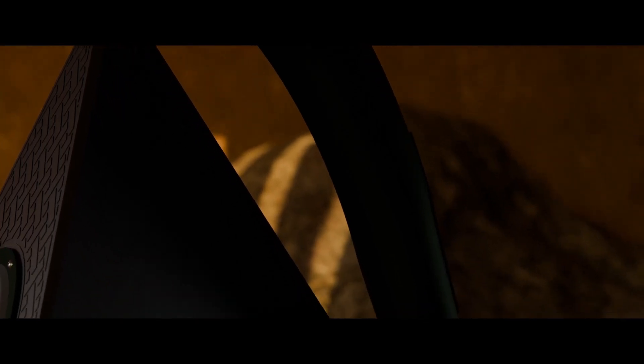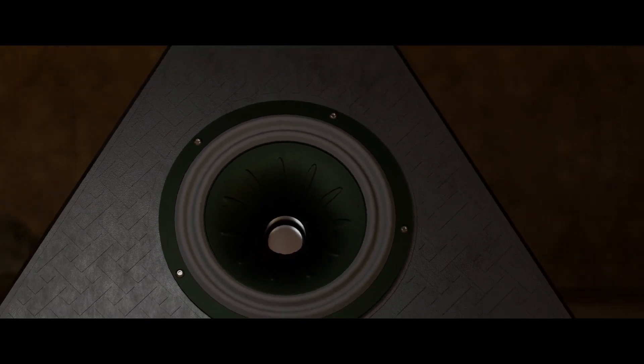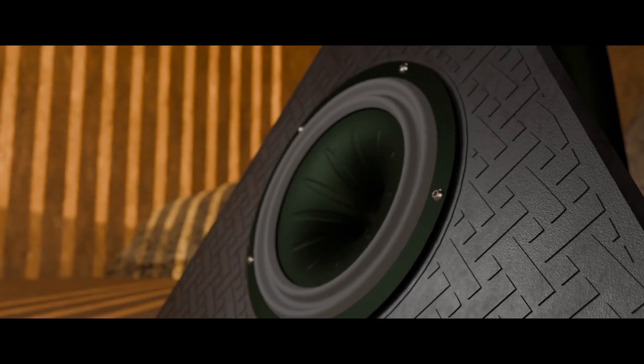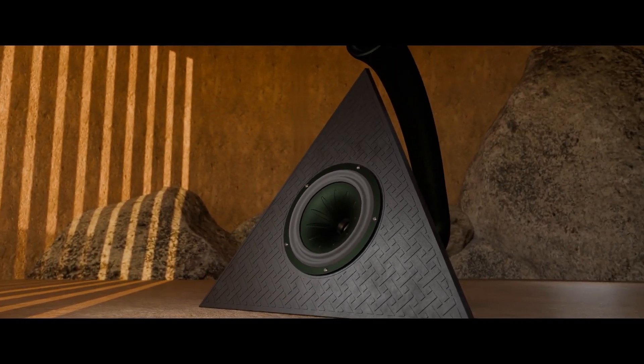Inspired by ancient architecture and engineered for modern sound, I present version 18 of my 3D printed speaker series. Every detail, every angle, all designed with purpose — but a few questions remain. Why this shape? How does it sound? Join me as we dive into the design, the challenges, and the sound that this speaker creates. Don't miss out, hit that subscribe button, and let's get started.